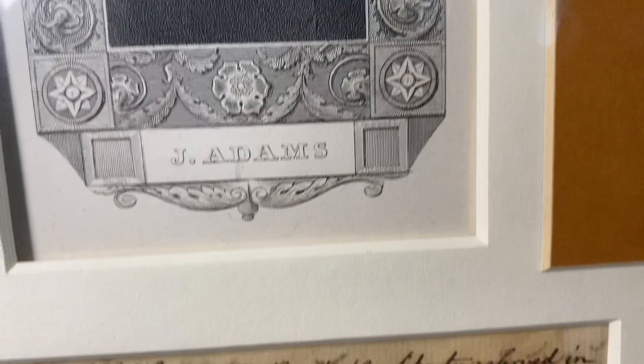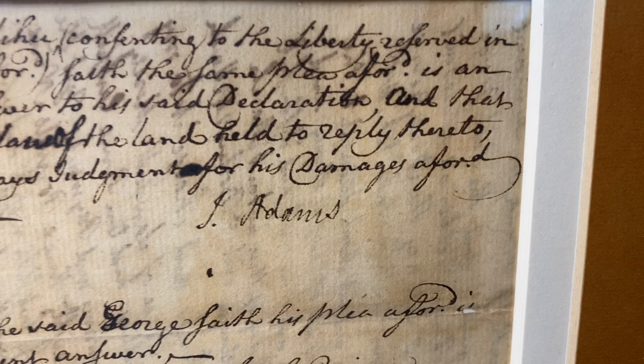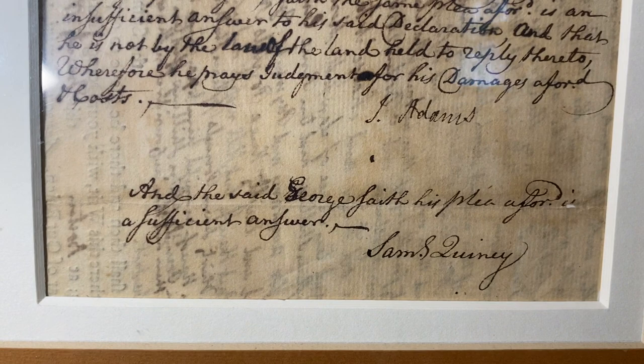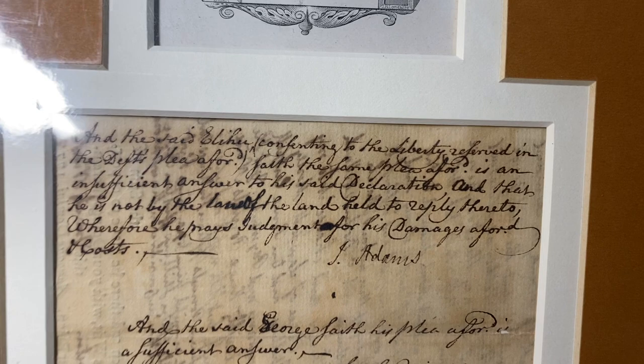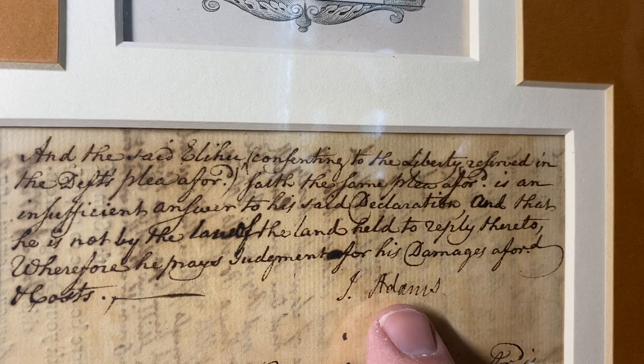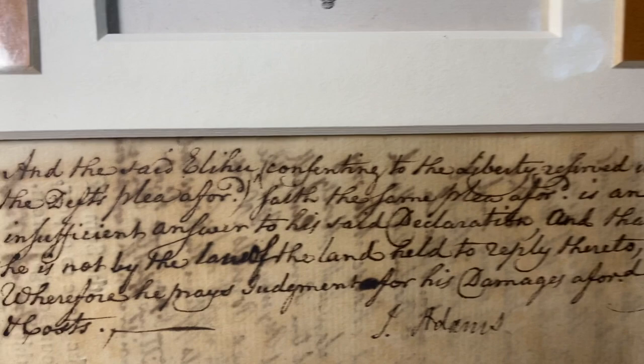What I'm really excited about is this here, which is John Adams' signature on a legal document. The document itself has been clipped. It's also signed by a Sam S. Quincy, and it's hard to really make much out. It is not in John Adams' handwriting as far as I can tell — his A's are very distinctive and small, and these A's are very loopy.